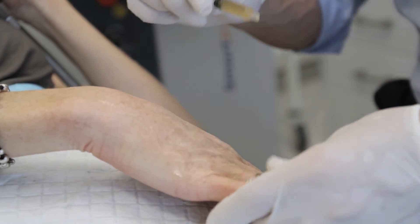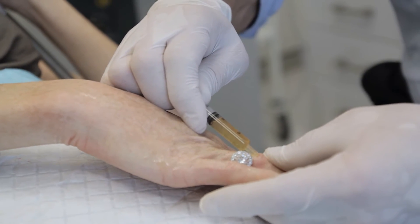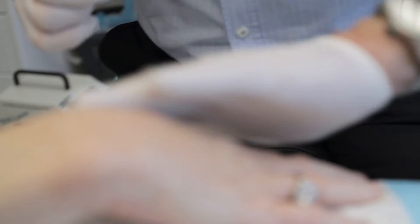We can use PRP in many ways: we can inject it into the surface of the skin like we were just doing with the neck and hands, we can use it as a wound dressing topically afterwards, and we can also inject it deep into the skin into the fat pads to create a form of re-volumisation.